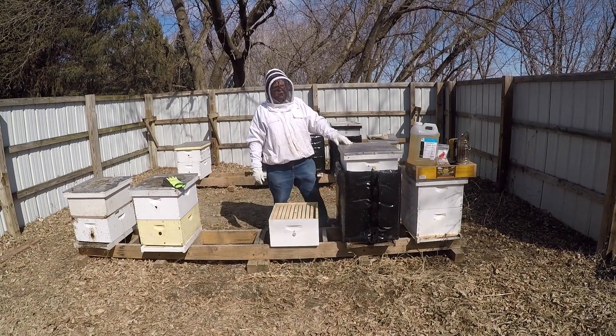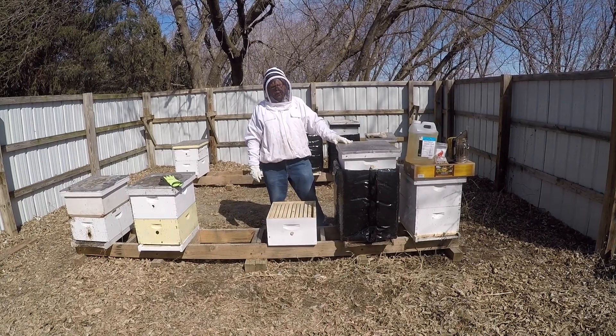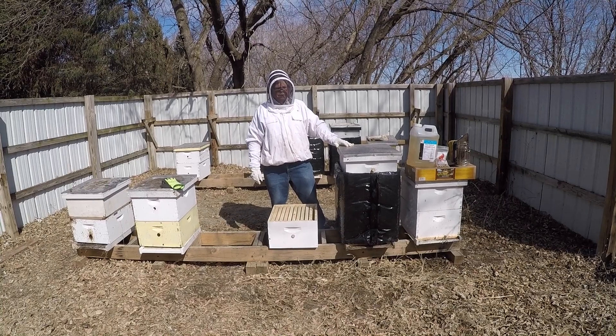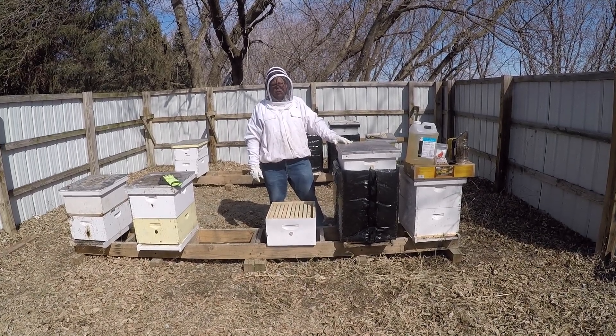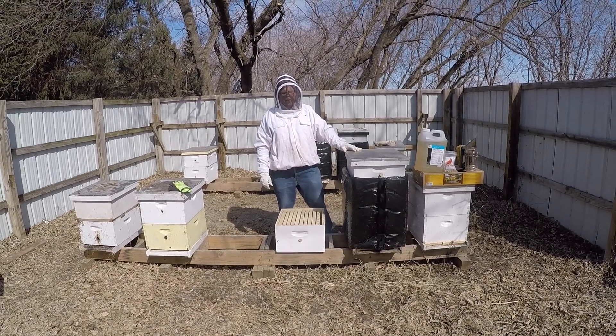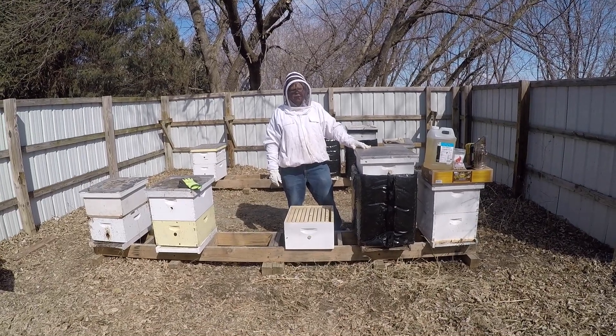Hello, this is Jim making this video today for Nature's Nectar LLC, and this is one of our bee strategy videos. It's March 31st and we're just starting to turn the corner with some warmer temperatures. It's going to be in the 60s in a week and we're going to try something a little different.